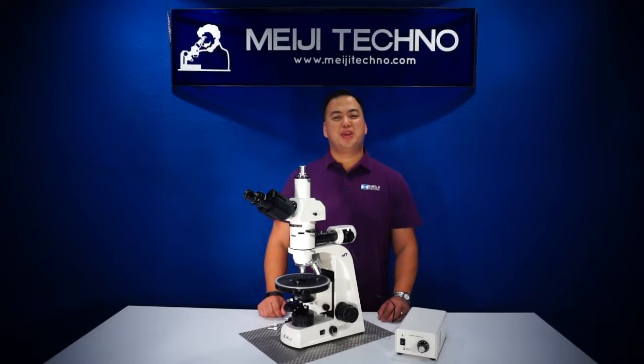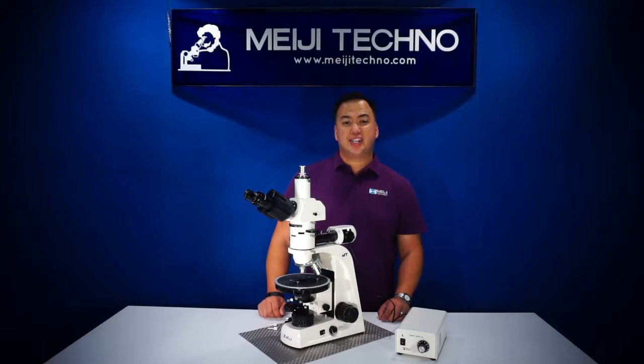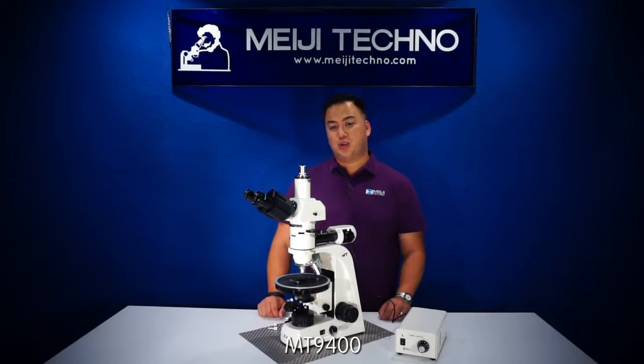Welcome to Miji Techno. Today we'll be discussing our new MT9400 compound microscope series.